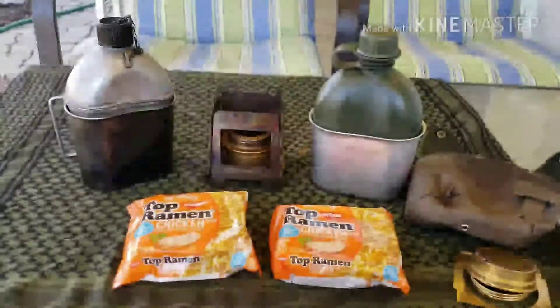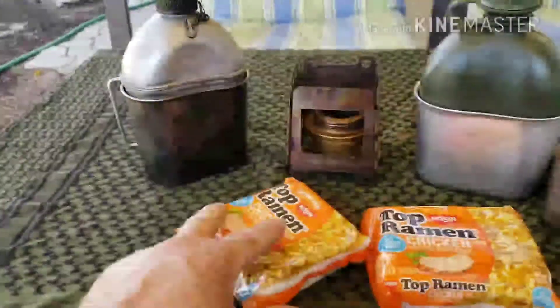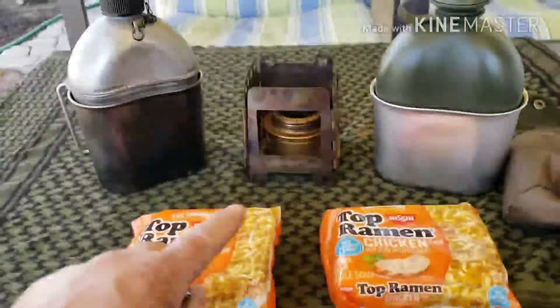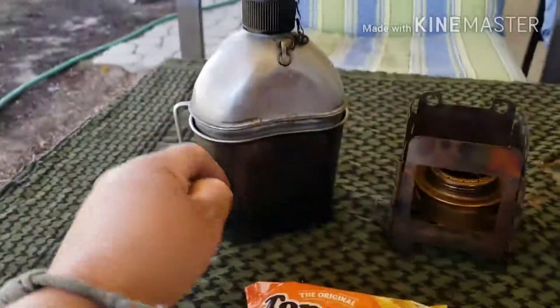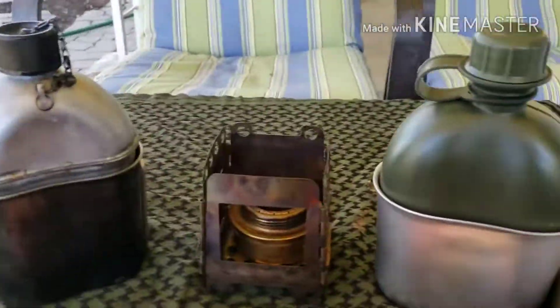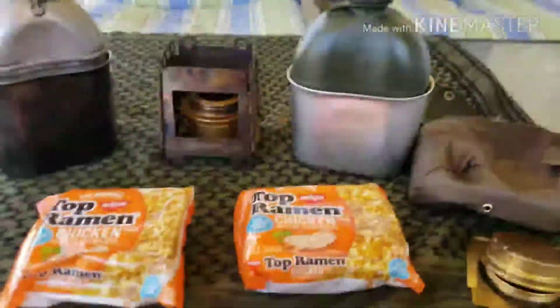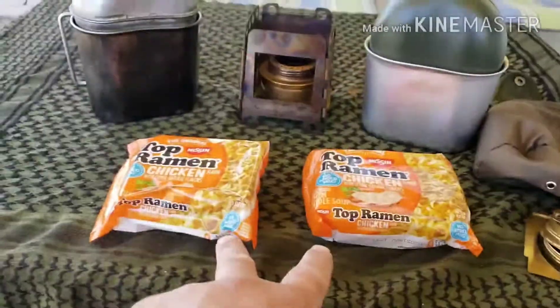Canteen Cup Two for Tuesday. We got the old US Army Canteen Cup and the Roth Co. Canteen Cup — Two for Tuesday. Let's get started.